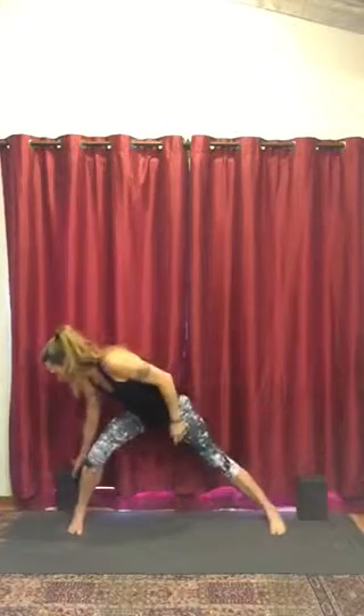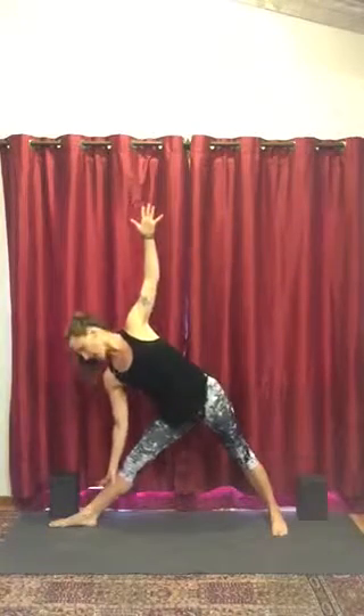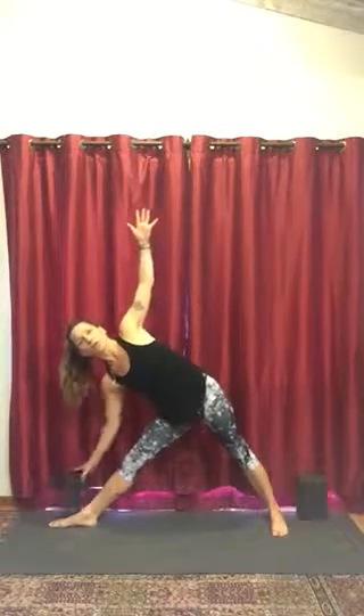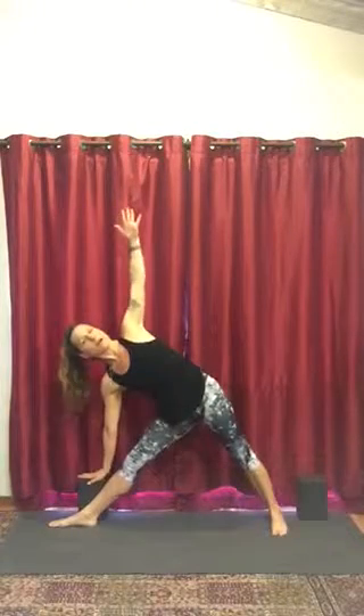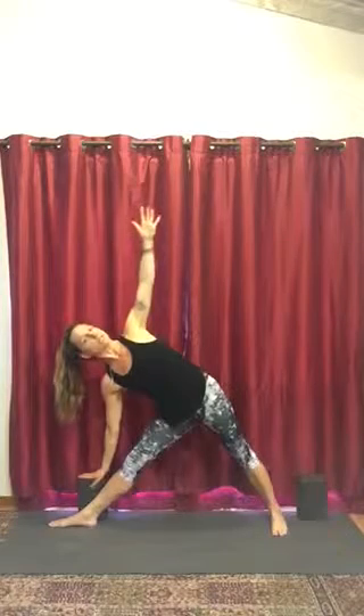A little quicker now. Get your block set up outside the foot. Turn the right foot out 90 degrees and line the heel of your right foot with the arch of your back foot. Inhale, bring the arms up. Ground through the feet as you exhale. Inhale, reach out and over the front leg — left hip will kick back. Exhale, pivot the arms down. Hand either comes to the shin or to your block outside the ankle. Lift the top arm, turn the chest open and start to direct it towards the top hand.